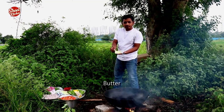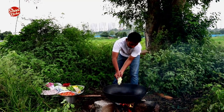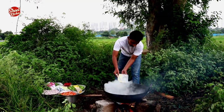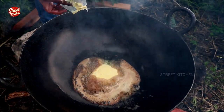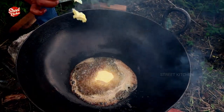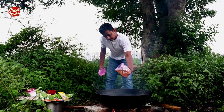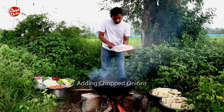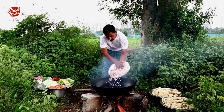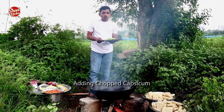Adding butter. Adding oil. Adding chopped onions. Adding chopped capsicum.